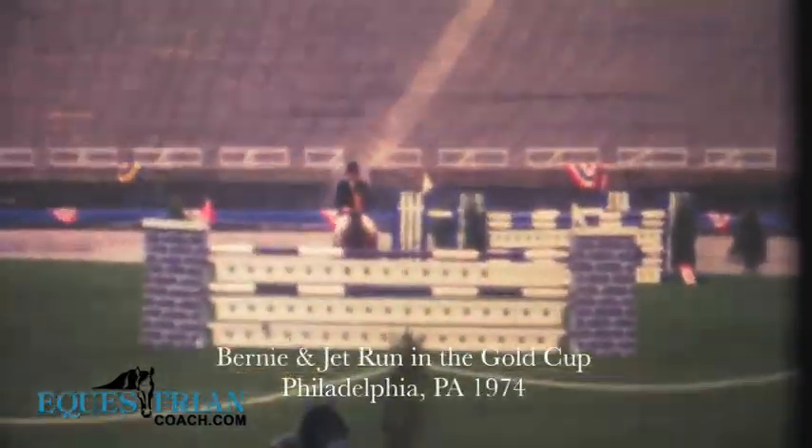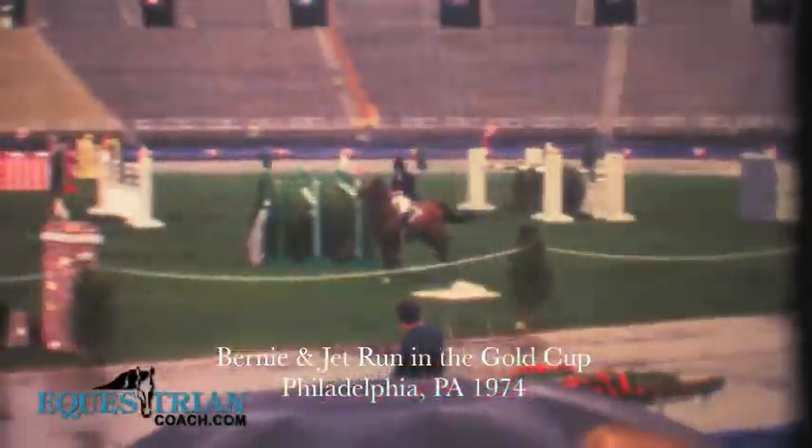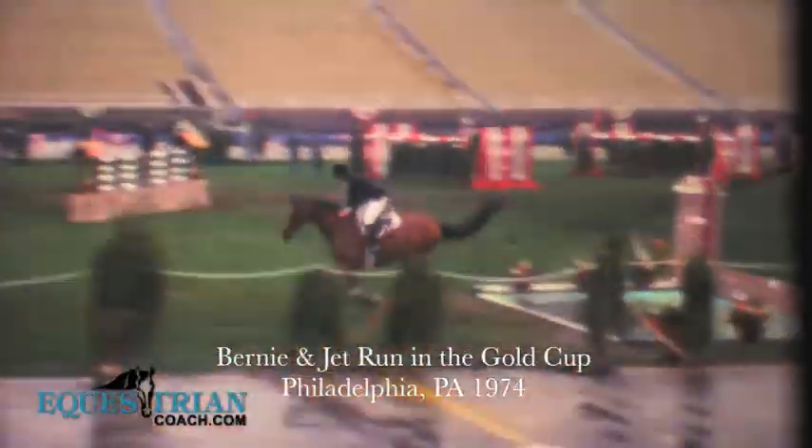Jet Run — an amazing, amazing horse. When I got him, he was eight. He had a big step, a big loopy stride. He was not very good at backing himself up in the combinations. And this was his miracle. This really, really taught him a lot, and I practice this a lot with him.